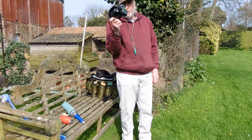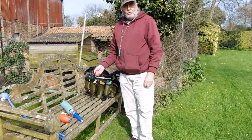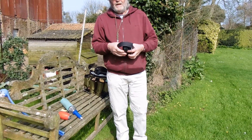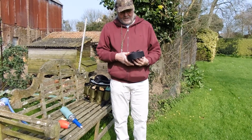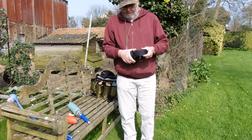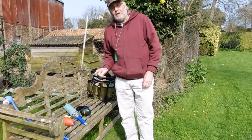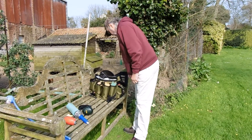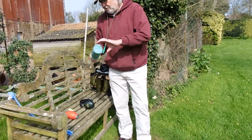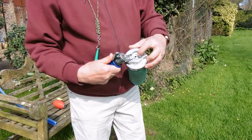You need ear defenders when using a dummy launcher. I didn't use them the first time and I've ended up doing damage to one of my ears — it's never really recovered. So that's an important point.